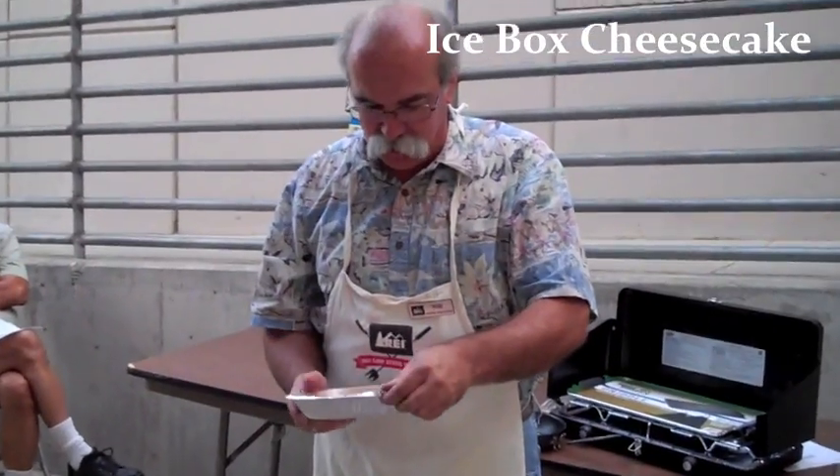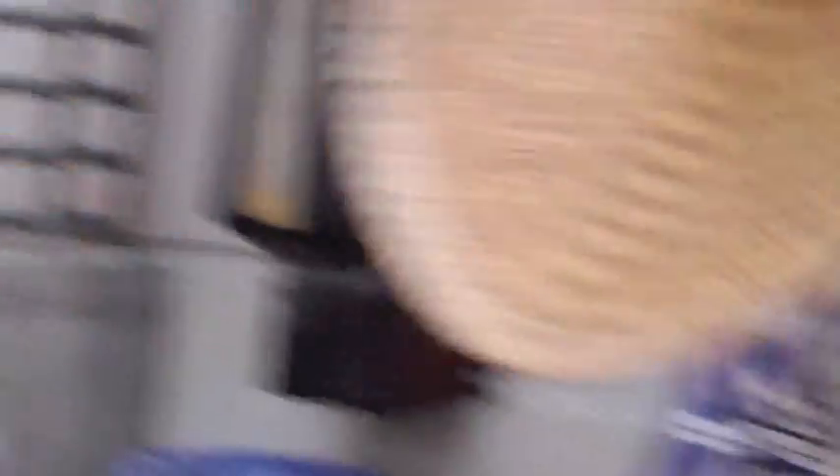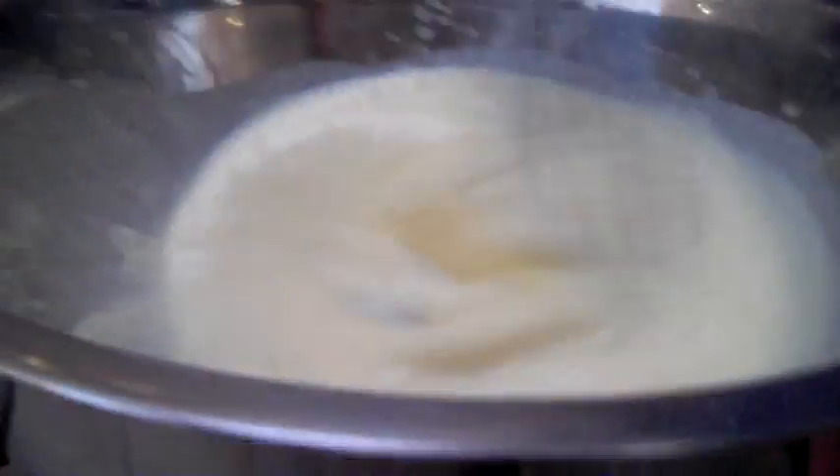We're starting out with a ready-made graham cracker pie crust — a yellow no-bake cheesecake. How much milk do we have? A cup and a half. It's starting to thicken up a little bit right now.